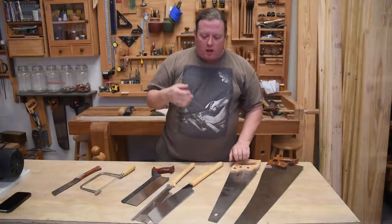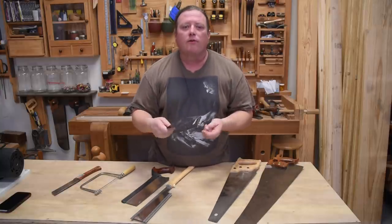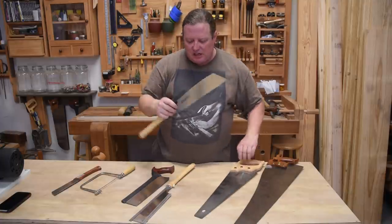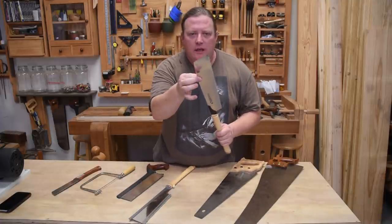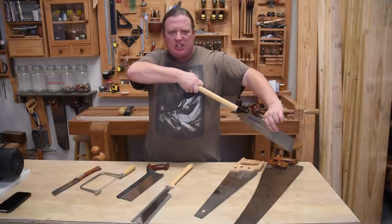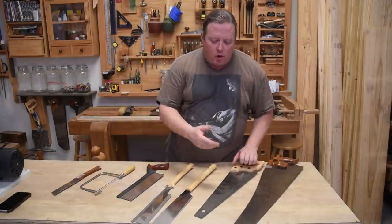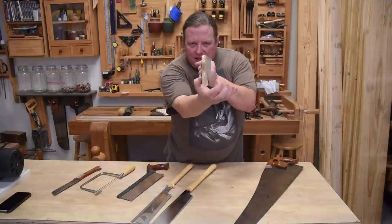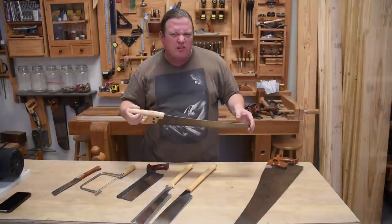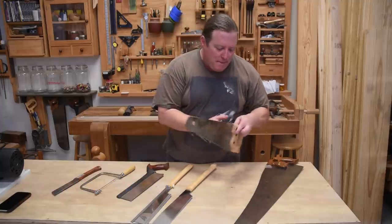Japanese saws have their own variations — dozuki or something like that — with different terms for cross cut or rip. They work without a solid back because the teeth are designed to cut on the pull stroke, not the push stroke. When you pull it, the blade stays in tension and remains straight; if you push it, it flexes quite a bit. European-style saws use a lot thicker metal to maintain rigidity when pushing, and the rigidity comes from the amount of metal in the blade. The bigger the saw, the thicker the blade is going to be.